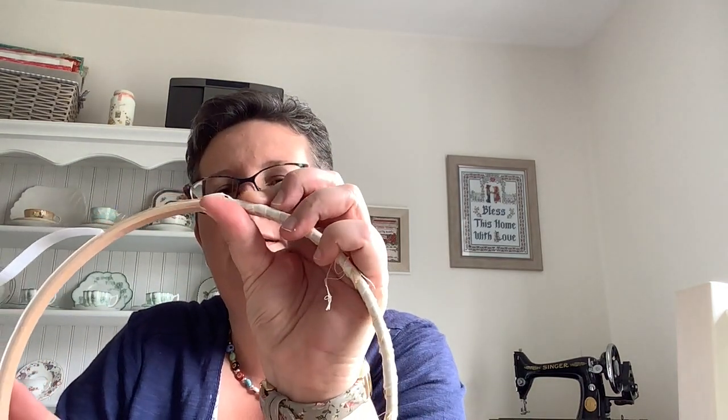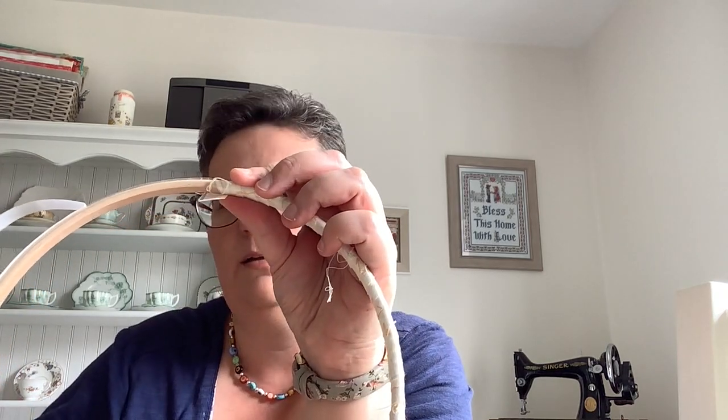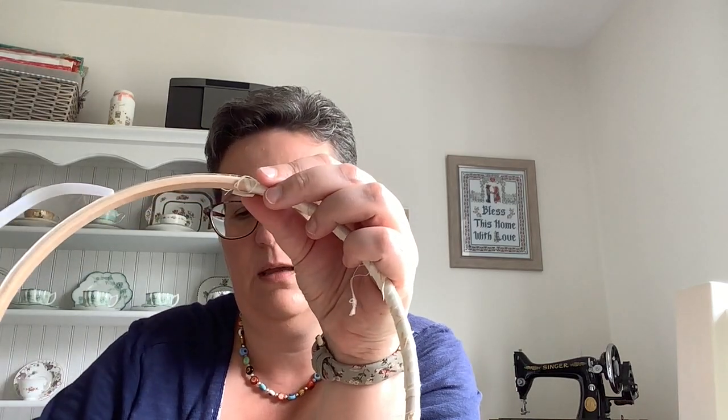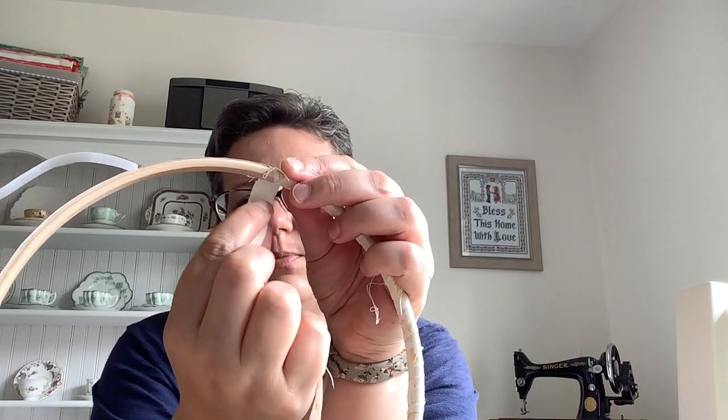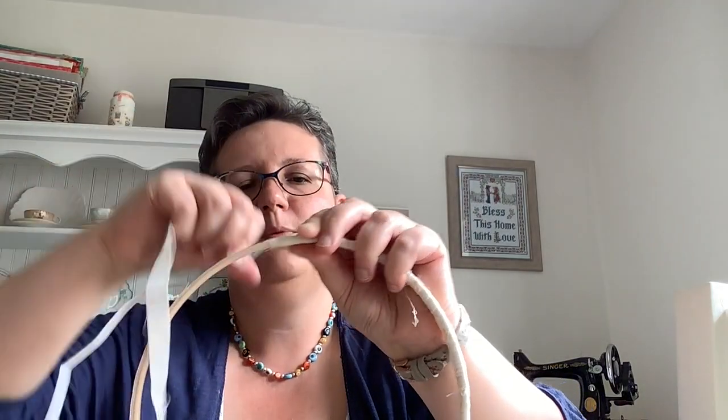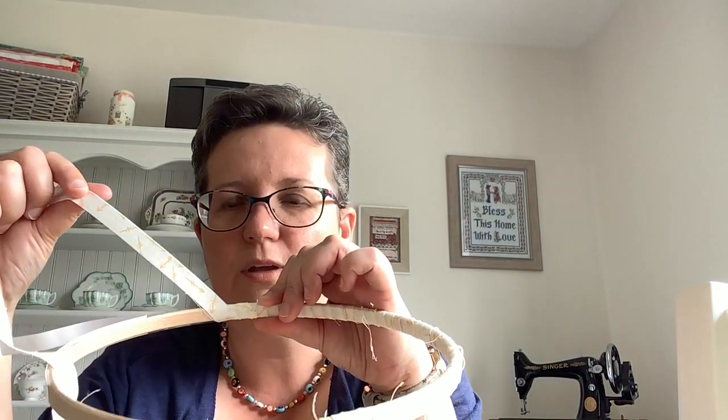I'm going to show you one more join as we come to the end of the second strip. I've got my length — it's not going to wrap all the way over again so I'm going to cut it a little bit shorter so that it finishes on the inside of the hoop. Then I'm just going to pop the next strip over the top of that again, making sure that the edge of it is on the inside of the hoop, and then wrap over a couple of times and that's it secured again — no loose ends. Now I'll do the next couple of strips till we get towards the end, because you don't need to sit here watching me wrap and wrap and wrap — I'll be back in a minute.